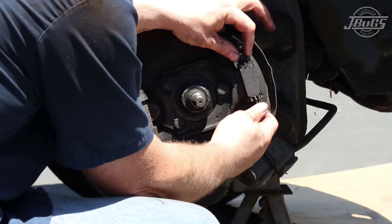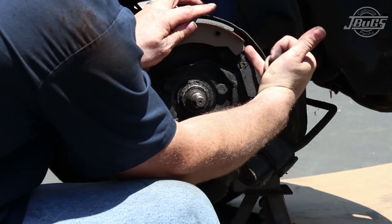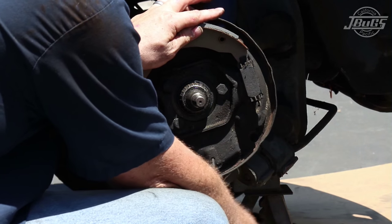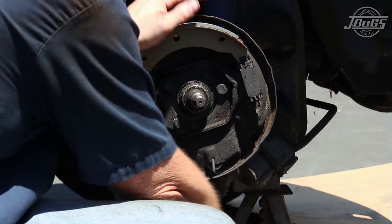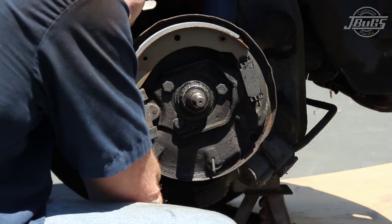Before installing the new brake shoes and hardware, screw in the brake adjusting screws all the way. Make sure to align the screw correctly with the angle of the brake shoe. There is an angle on the screw with a tall side on one side and a shorter side on the other.